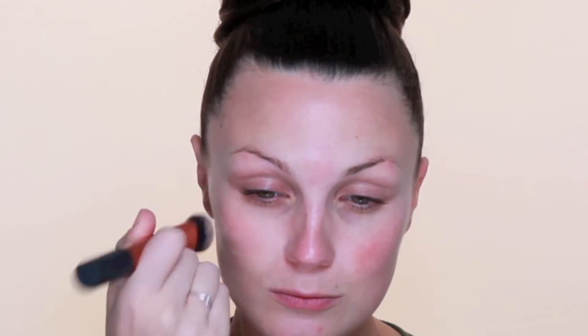To start off I'm going to use a Makeup Forever HD Foundation. I'm going to pop a small amount onto the back of my hand and then use a Real Techniques Expert Face brush to work that into the skin. I've chosen this foundation because it's quite matte, and in the 60s the makeup was reasonably matte most of the time.